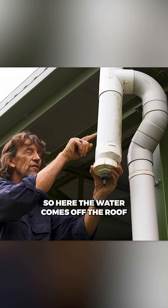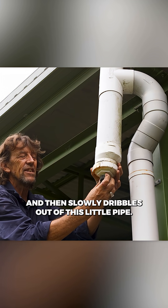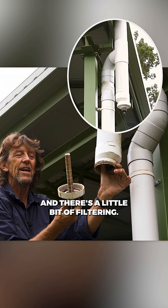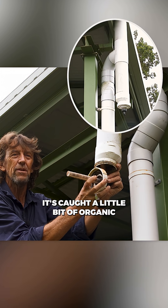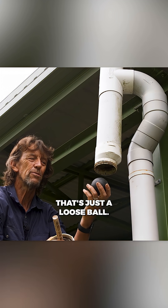So here, the water comes off the roof and comes into this compartment first, and then slowly dribbles out of this little pipe. There's a little bit of filter and you can see there's a bit of muck in here — it's called a little bit of organic pollutant. And there's a ball in here, that's just a loose ball.